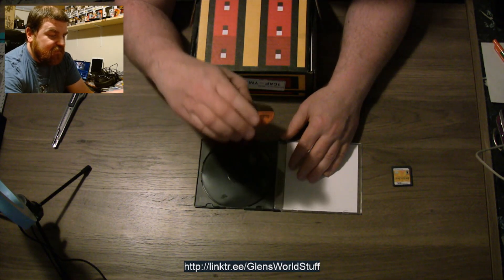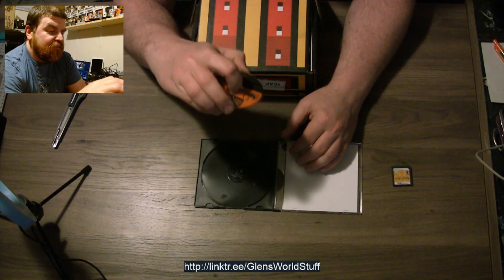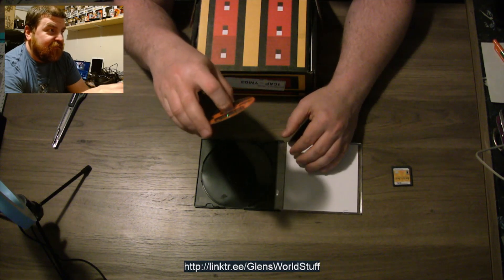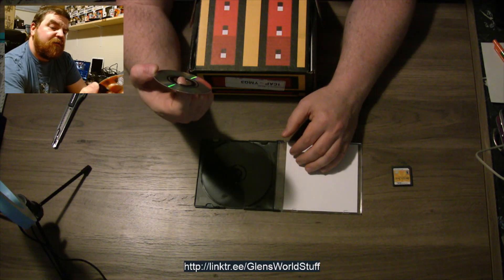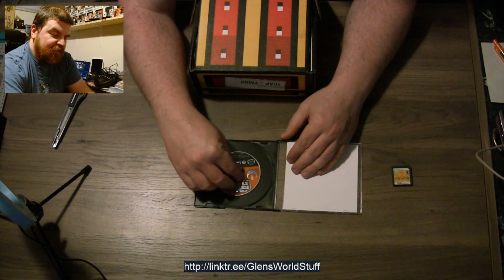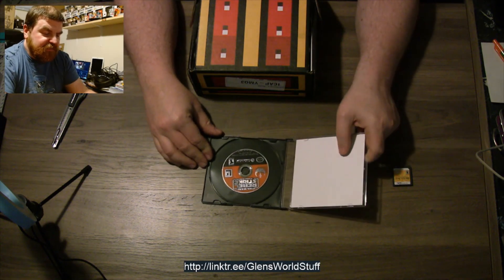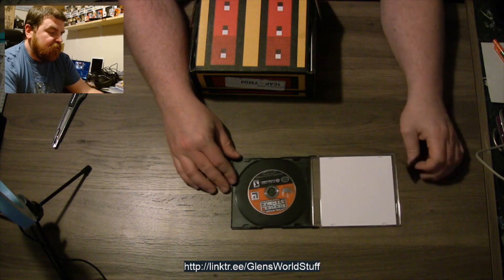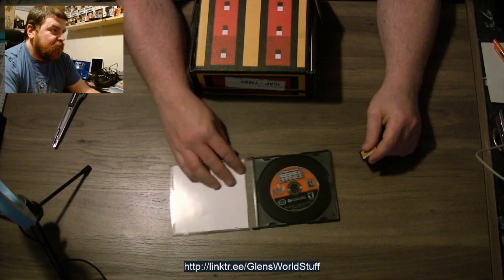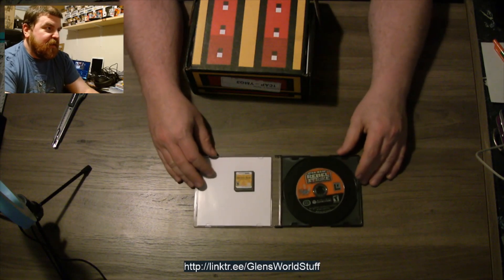Let's see how the disc looks. The front of the disc actually doesn't look great, to be honest. There's definitely some scratching on the label side, which is never a good thing. The bottom of the disc looks fine though. Maybe we'll pop that in the GameCube later and make sure it actually works. Sucks that it doesn't have the original case, but yeah — Rebel Strike. Good game.